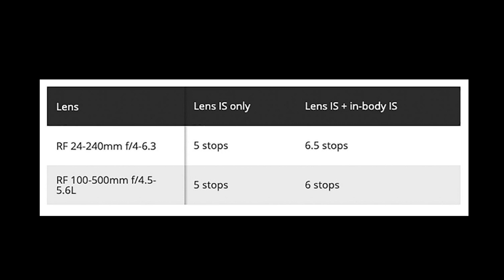The next question I've been asked is about IBIS. The IBIS on the R6 works best with RF lenses — that's how the system is designed and where you get maximum benefit. Canon published stabilization stop figures for the R6 with RF lenses: with the 24-240 and 100-500, lens-only gives five stops, and lens plus in-body IS gives six and a half to six stops.